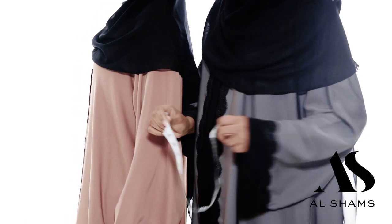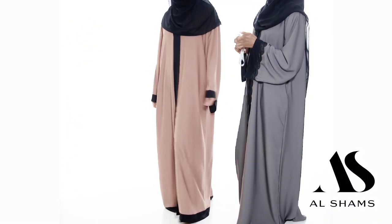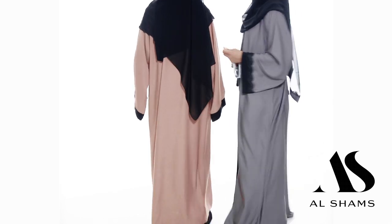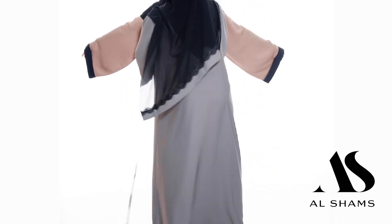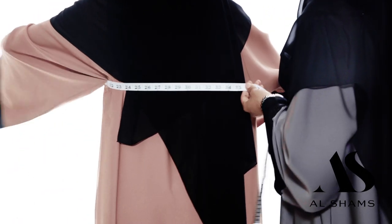The first area we want to start with is the bust area. What you want to do is take the full measurement of your bust from front to back, all the way around. Here you'll see our model's bust area is a size 35.